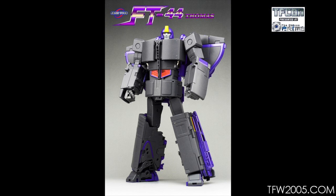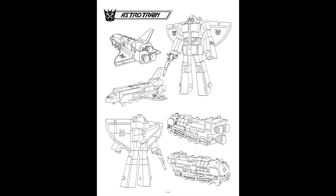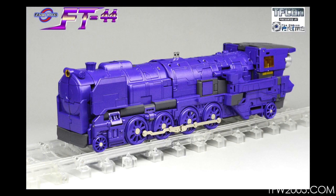What's up Transfandom, this is Ben here in Hong Kong and I'm going to do the toy comparison between Fans Toys FT-44 Thomas and the Sunbow animation cartoon reference model. Here's a look at Thomas in the train mode and in the shuttle mode.